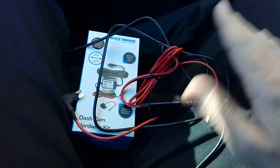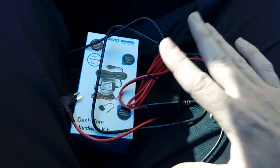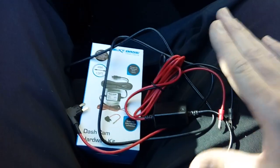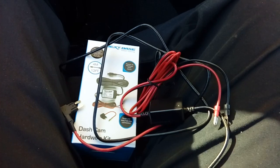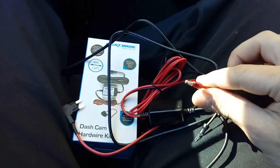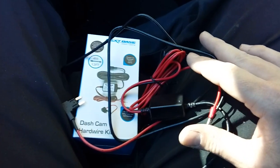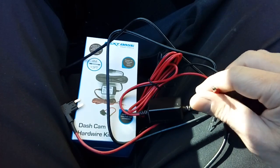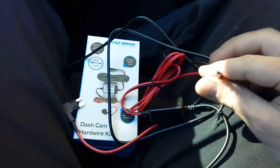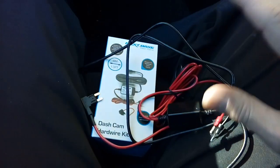I will show you where I run the cable and where I earth it and power it from. You've got to bear in mind each vehicle could be different depending on year and spec, so the fuse I use may not be the one you use. You'll be looking for an accessory position fuse — nothing critical like ABS or airbags — something that goes on and off with the ignition so your camera goes on and off with the ignition.